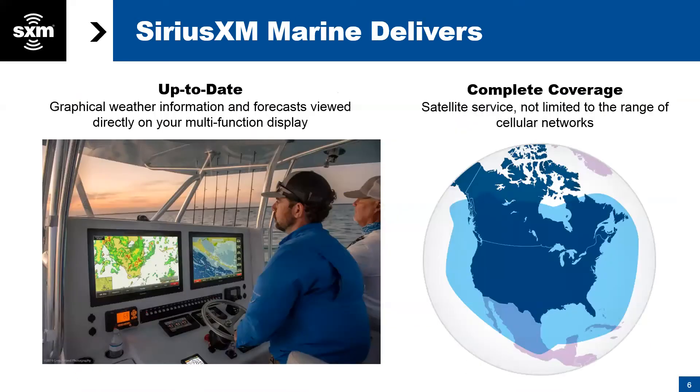So what makes SiriusXM weather different? This is up-to-date graphical weather shown directly on your chart plotter. It is complete coverage — not cellular-based, not an app, not internet-based. This is coming directly from the SiriusXM satellites. Looking at the coverage area on screen, the light blue shaded area extends roughly 150 nautical miles offshore. This comes in directly via our satellites through a weather receiver.